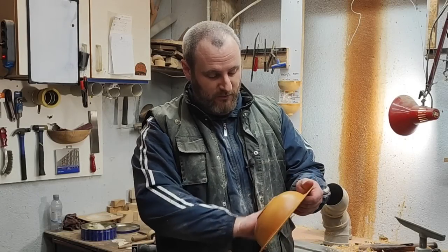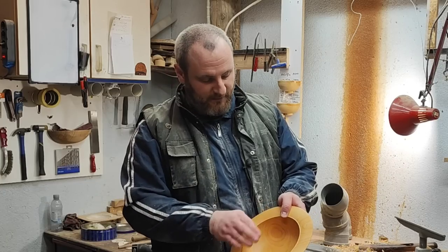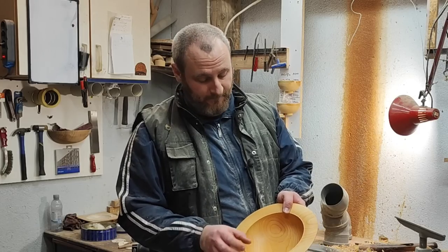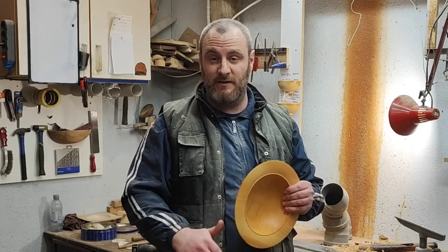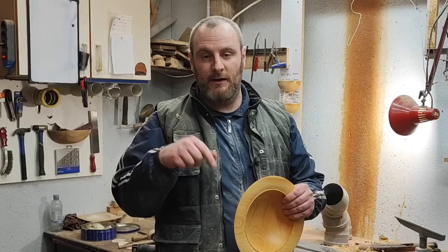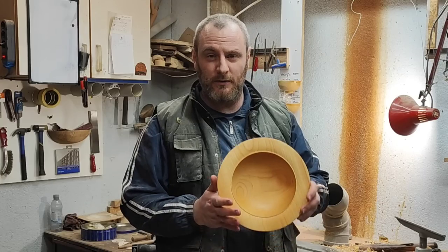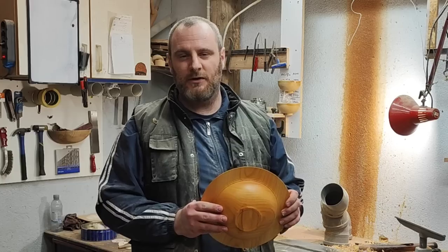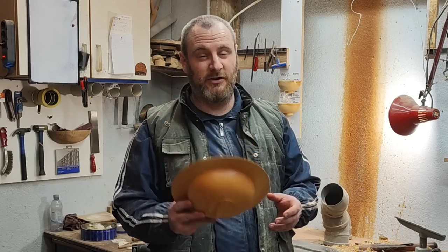Here is our finished bowl — from cherry, with a nice wide rim and a half-rolled bead as decoration and separation from the rim to the bowl part. Make sure after watching this video you go to Sam, Mike, and Richard's version of the wide rim bowl — the links will be down in the description below. Let me know in the comments what you think about my project, and stay tuned for next month's Four Ways project — should be an interesting one.